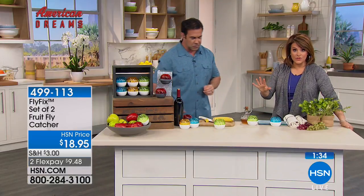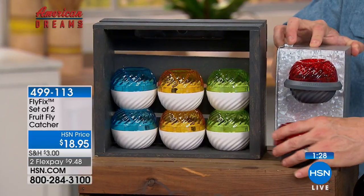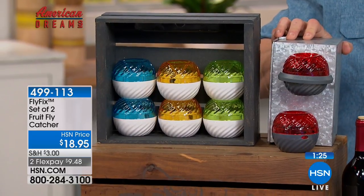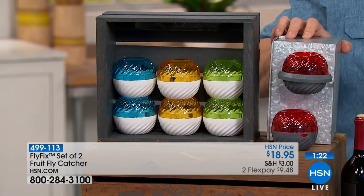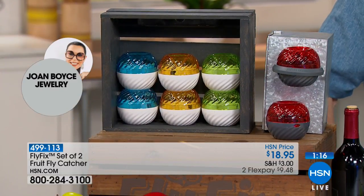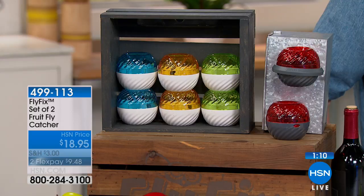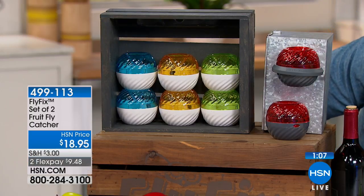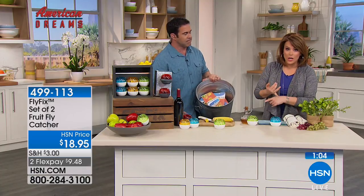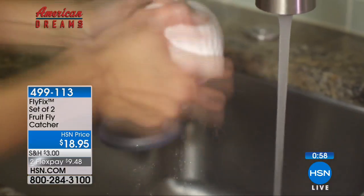With a fruit fly problem you have to cut off or go deeper into the skin, or just throw the fruit out. With the Fly Fix, you don't have to worry. Everybody gets a set of two plus the magnet. You have four color choices: yellow — a beautiful sunshiny color; green — like a green apple; blue — great for a seaside cottage or beach apartment; and red, which looks like beautiful red apples. Item number is 499-113. Hand wash these — you're not throwing your cash in the trash.